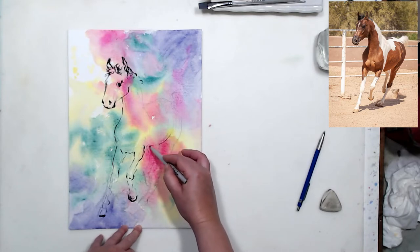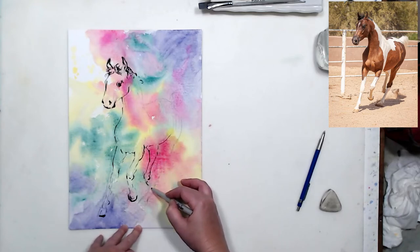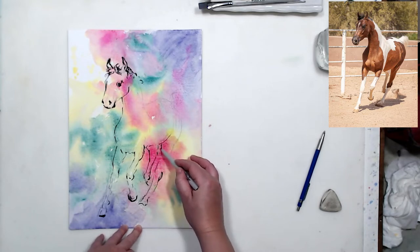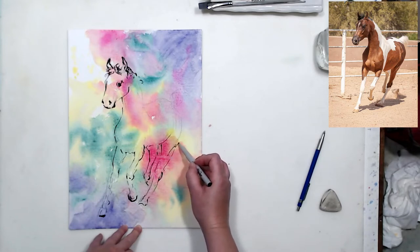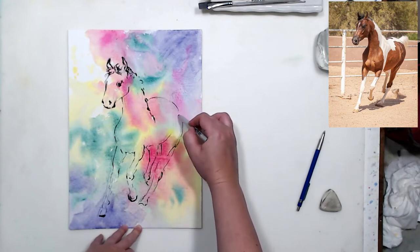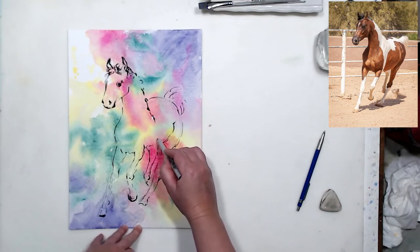When sketching animals, they can look very cartoony — I had that problem for the longest time. The horse looks a little cartoony and I think that's because we tend to over-emphasize the eyes and get proportions slightly off, creating a stylized effect. I'm trying to be as precise as possible and keep the same level of detail throughout, so the face isn't more detailed than the rest and the eyes don't stand out while the rest of the horse remains very abstract.